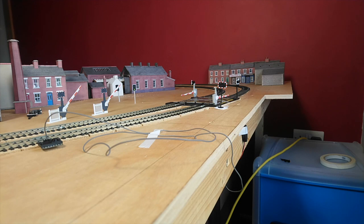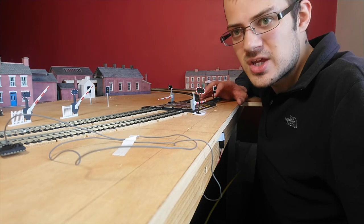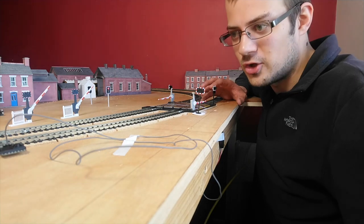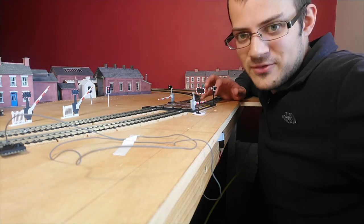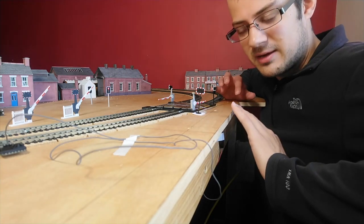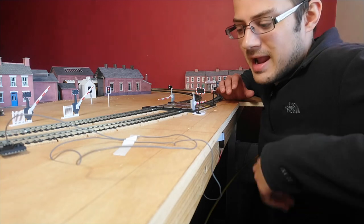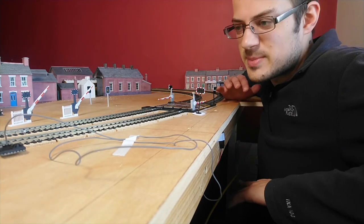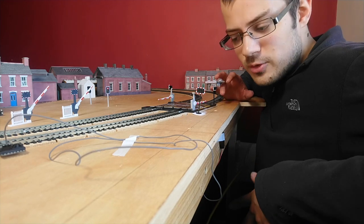And there you have it — that is installing Train Tech level crossing lights and sound to your layout in under an hour. If you've got a small layout with lots of trains, you may want to control it with an accessory switch rather than a sensor, otherwise the siren will be going off every 30 seconds. But other than that, it's a superb piece — relatively cheap at £25 for a single light or £45 for a pair, easy to install in around half an hour including drilling the hole and painting, and there's no soldering required. A great addition to your layout. Happy modelling!